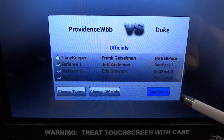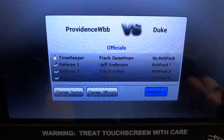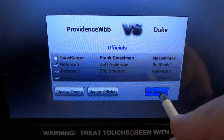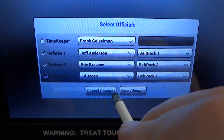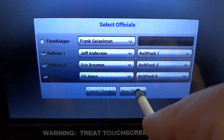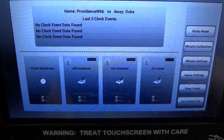When you hit the continue button, it will forward you to a summary screen so you can see what you've done — the teams that are playing, the three referees, and what belt packs you've assigned. If you need to go back and reassign an official, you can go to the change officials icon and it'll get you back to the previous page where you could reassign a belt pack if you find one's not working.